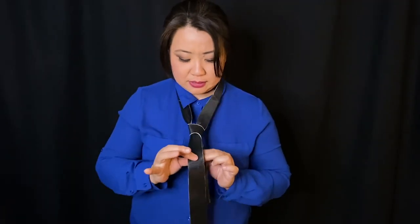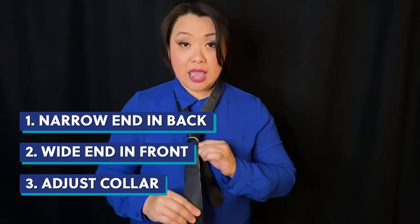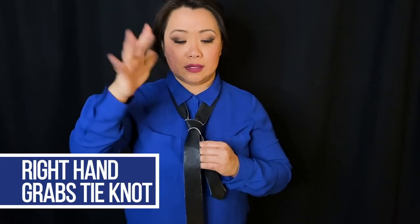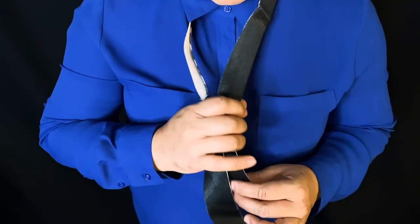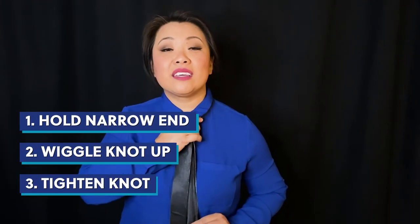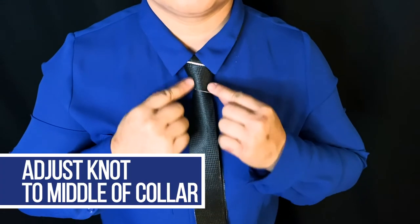When it makes that knot, you should see that there's the narrow end in the back and the wide end in the front. This is when you make sure to adjust your collar — make sure that's nice and adjusted, and the buttons are all buttoned all the way to the top. Now take your right hand, grab a hold of the tie knot in the front. With the left hand, hold the narrow part of the tie and just start pulling and wiggle it up. It's going to move up your neck and you'll get it nice and tight, but not too tight so you're not choking yourself. Adjust it so that the triangular knot of the tie is basically in the middle of your collar.